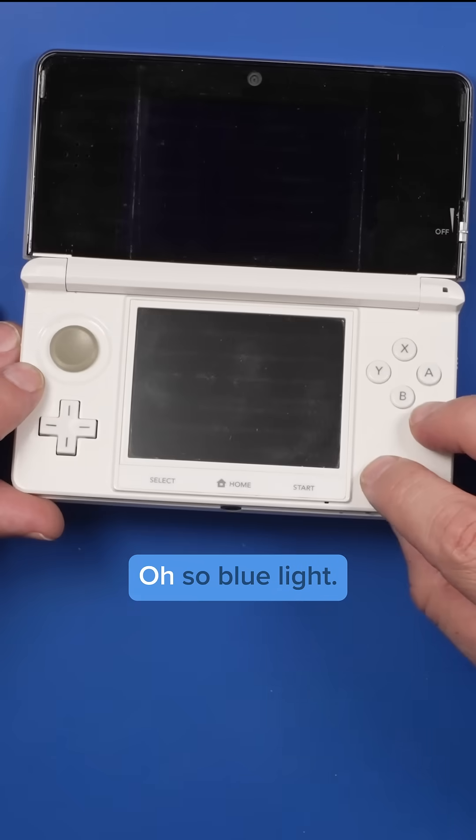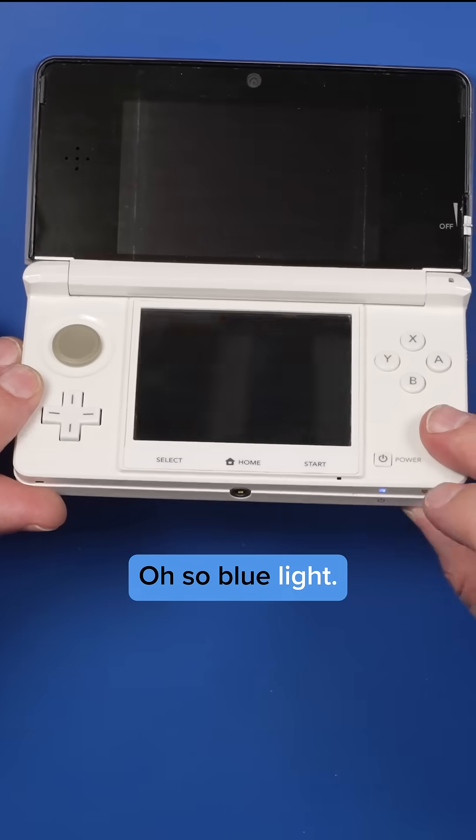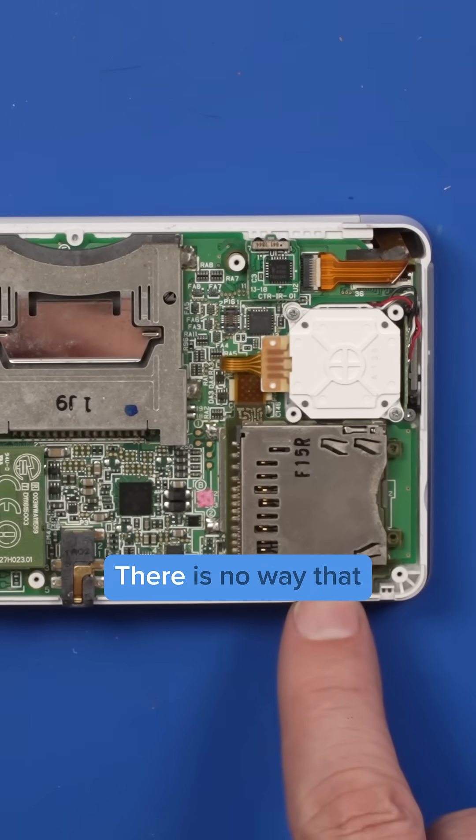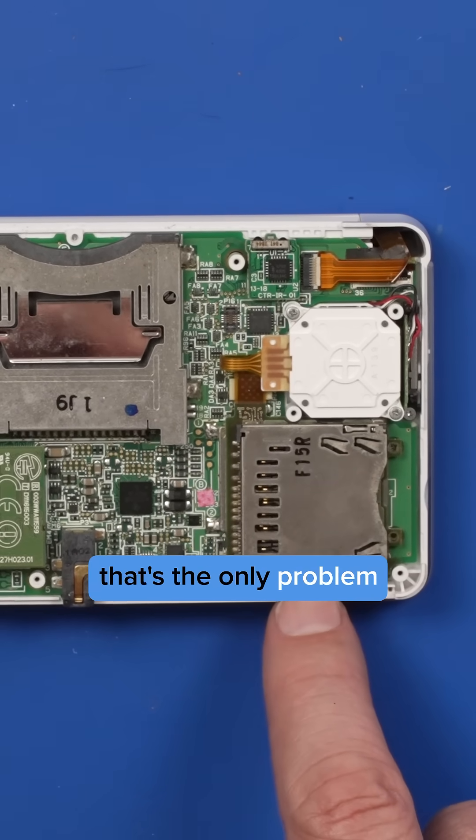Let's see if we get power. There's a blue light, but then it turns off. We've got a ribbon cable that's not connected. There is no way that that's the only problem with this.